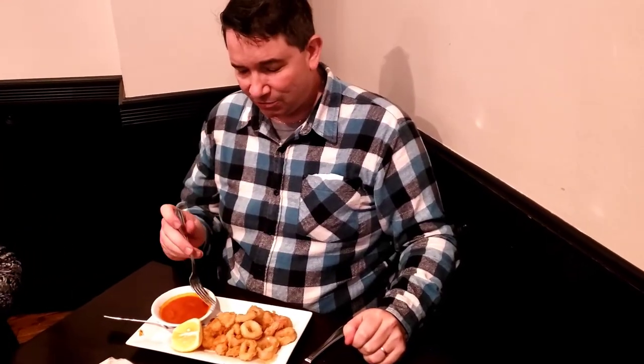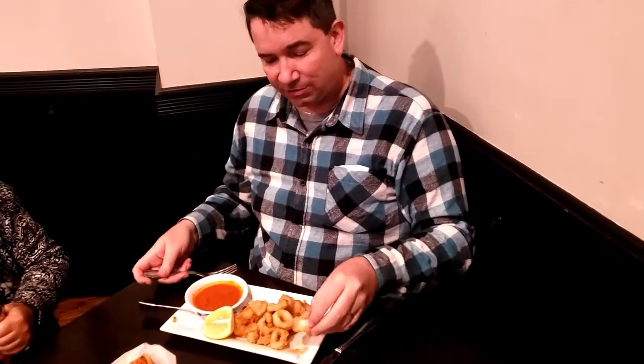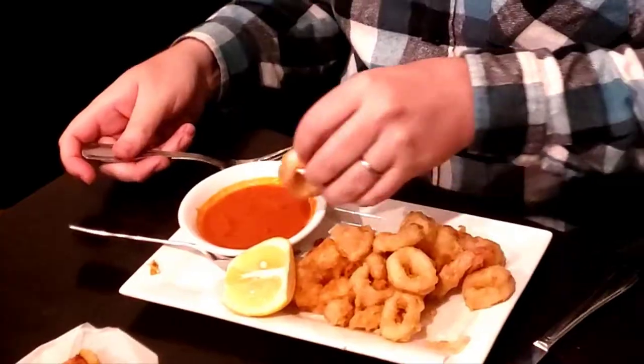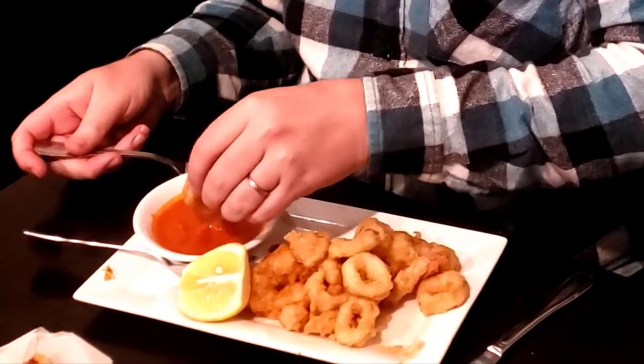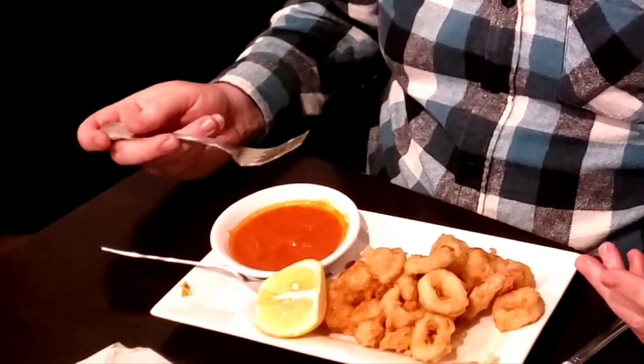Next up on the appetizer — you can see it's shrimp and calamari, breaded and served with a sauce. Let's see what it tastes like. Good tender calamari. The sauce is kind of like a spaghetti sauce with cheese in it. It tastes really good — I definitely need that.